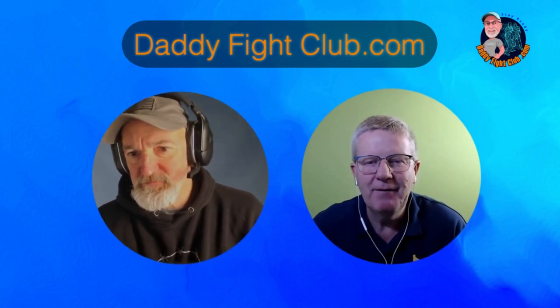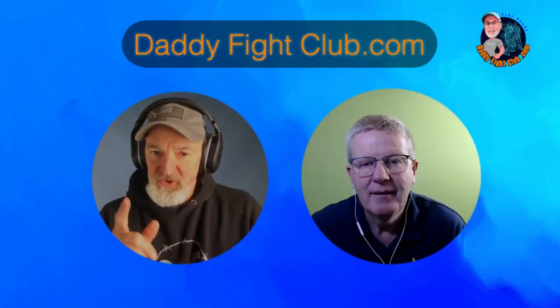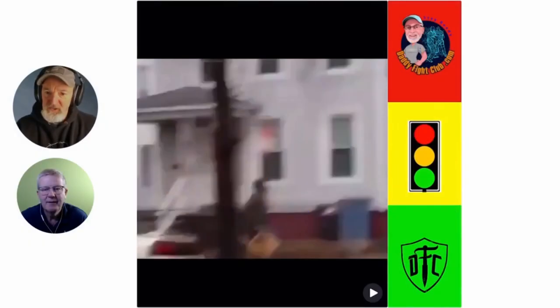It's time for See and Avoid at Daddy Fight Club. C-Ray, what can you teach us today? We're going through our training, looking at how to use the environment to our advantage, but we haven't covered this one yet. So this is going to be just a fun one, but hold on to your teeth.